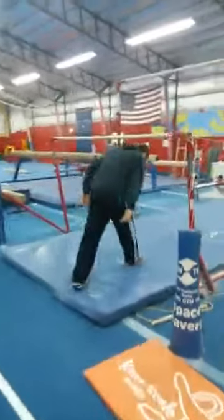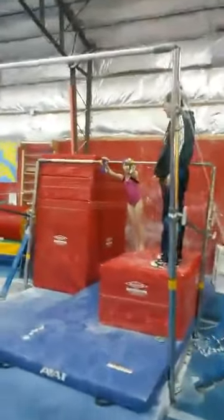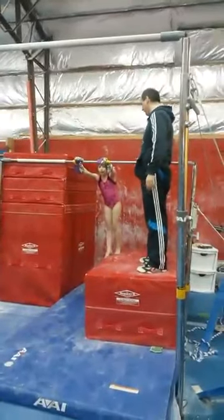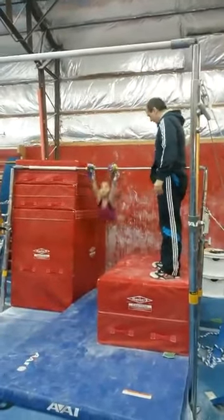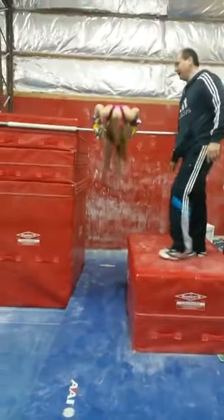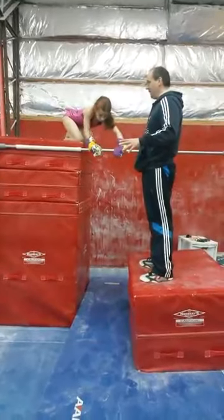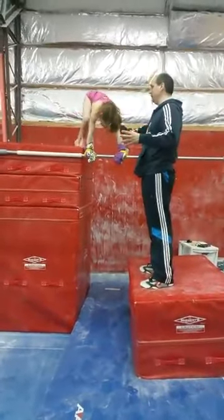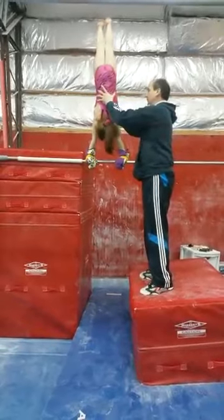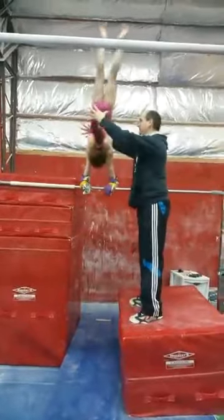And then lastly, we're doing giants over here. I like the boxes so that they can kick to a handstand and learn to tap from a handstand right away. But we always start with a set of five cap swings so they can really work on the cap. We have a label down here that they're supposed to aim their feet at on the toes down.